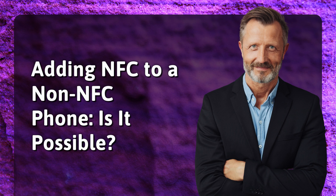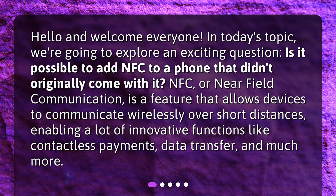Adding NFC to a non-NFC phone — is it possible? Hello and welcome everyone. In today's topic we're going to explore an exciting question: is it possible to add NFC to a phone that didn't originally come with it?